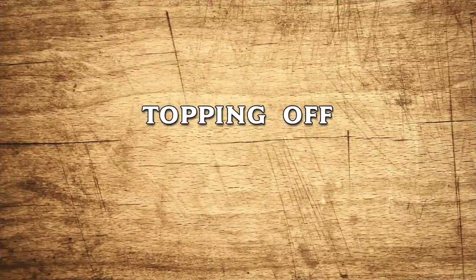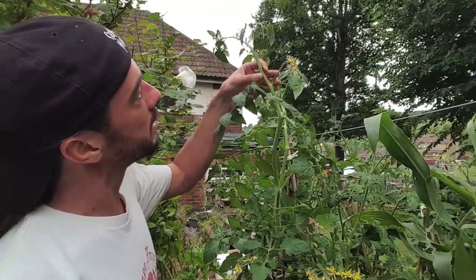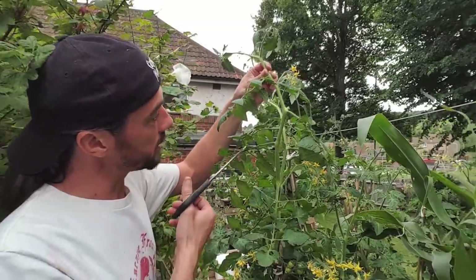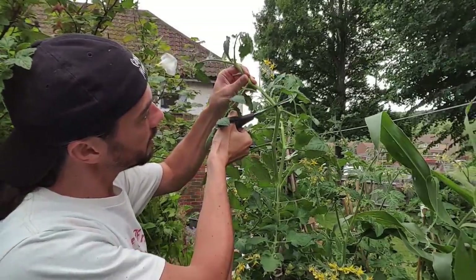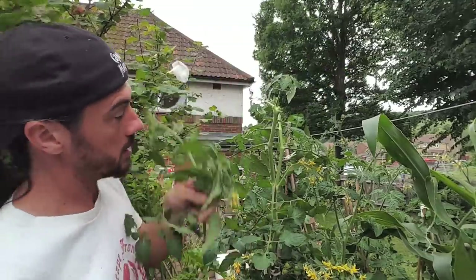The next tip is topping your plants off if they get too tall. These are now growing a bit too tall for their canes. As you can see there are some blooms here, but as there's so much on this plant and it's going so well, I'm just going to sacrifice the whole thing and take the top off. You just need to top the plant like this — and that will stop it growing any higher.